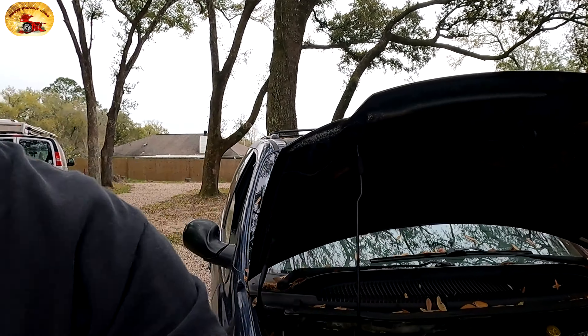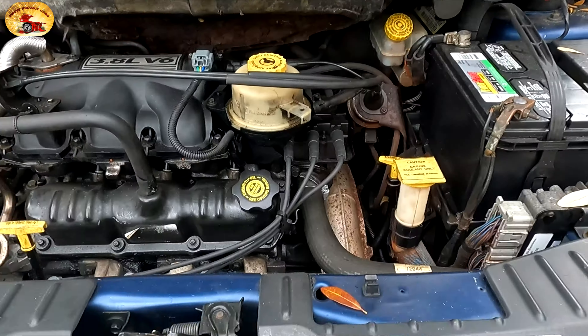Hey guys and gals, guess who it is — it's Sweet Project Cars and we're here with the blue Hummer. It is time to do the motor mounts, but I want to share with you how to tell if you need motor mounts, transmission mounts, or any other mount. I'm going to give you a real quick way to check it and make sure you're not replacing something that doesn't need to be replaced.